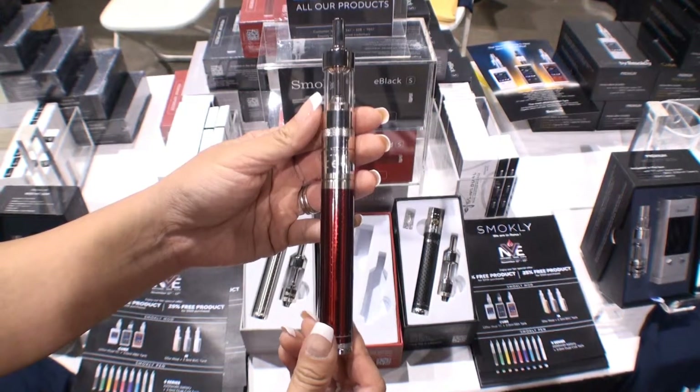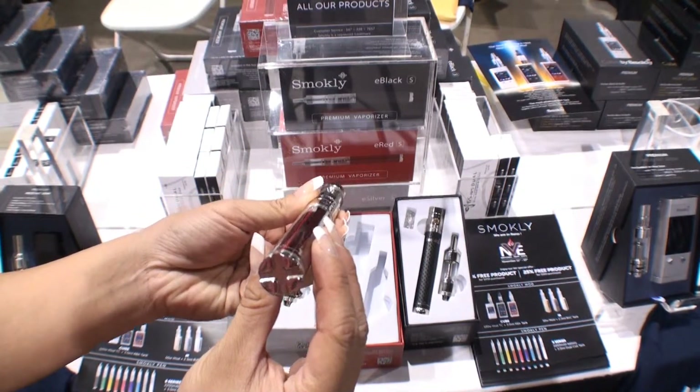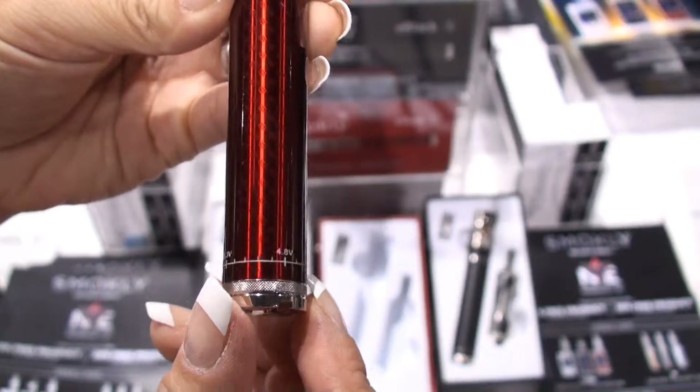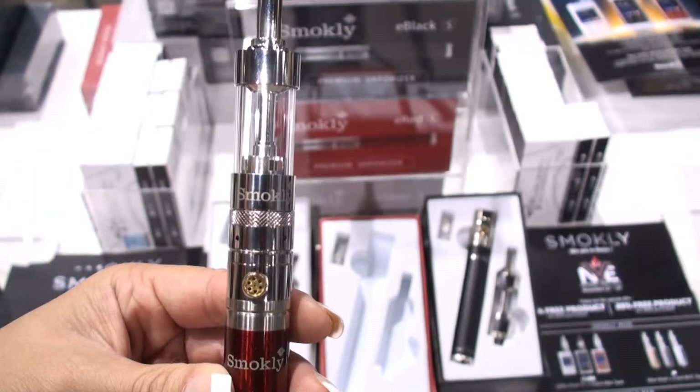This is only $39 and you get this whole thing right here. It feels very nice — all-metal button right here and variable wattage down at the bottom. One concern for me is that it is bottom-fill, but just by the looks of it, it's very different from some of the other vape pens I've seen.